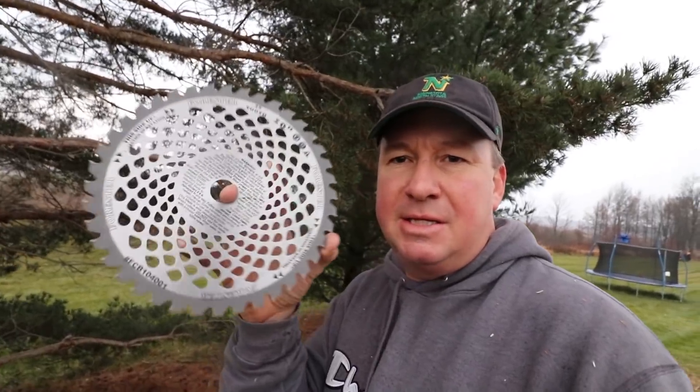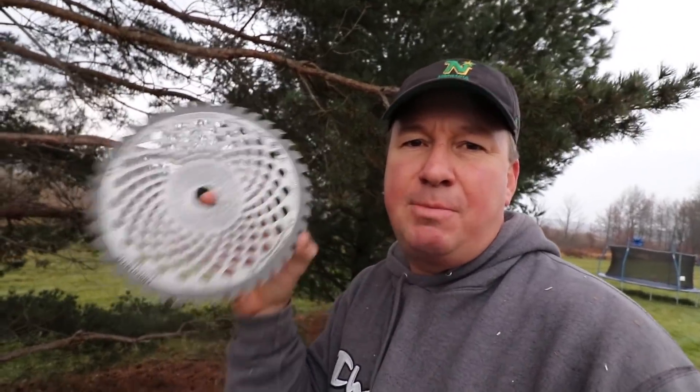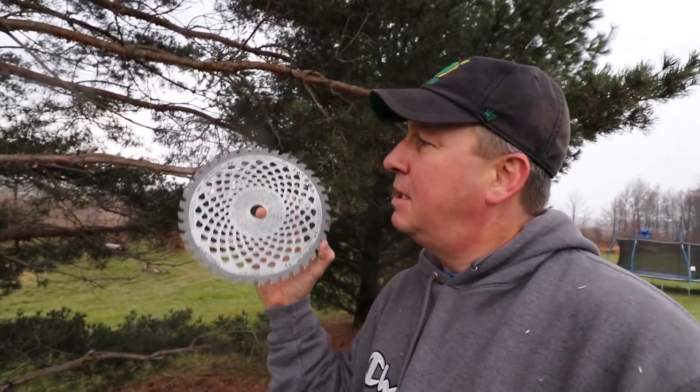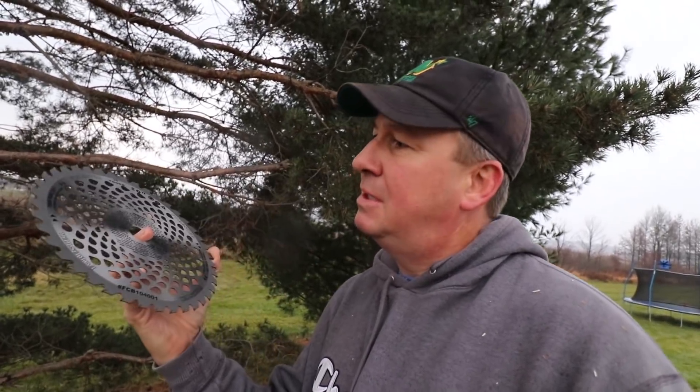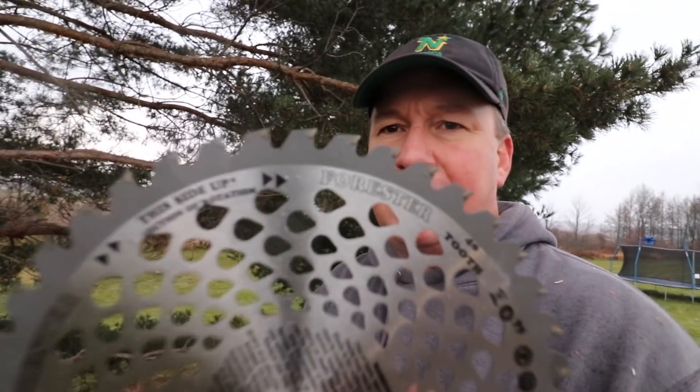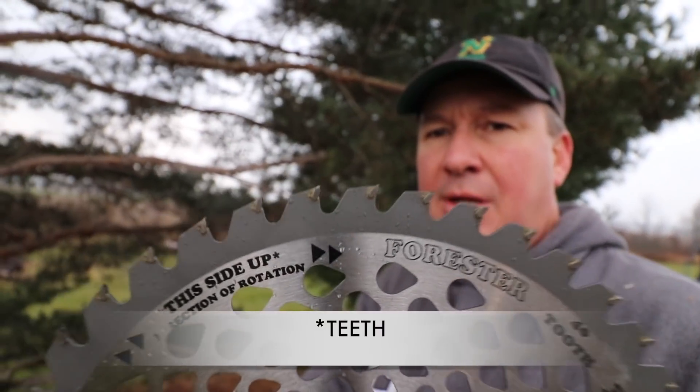I had a chance to meet the Forester Company at the GIE event in Louisville, Kentucky last month. This is another one of their blades — I believe this is a 40-tooth, carbide-tipped blade. This one has all these holes in it so it's really lightweight, which means it's going to spin super fast and zip through saplings. It's a little bit different from the others I've tried — a little more like a circular saw blade.